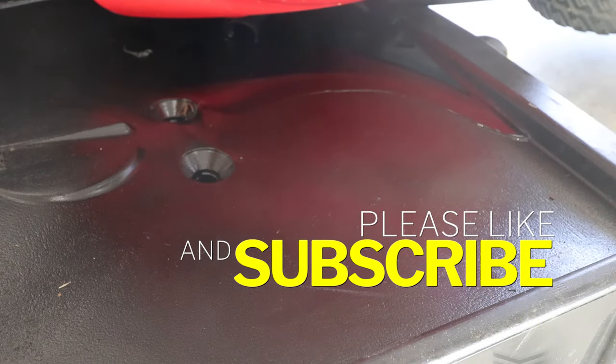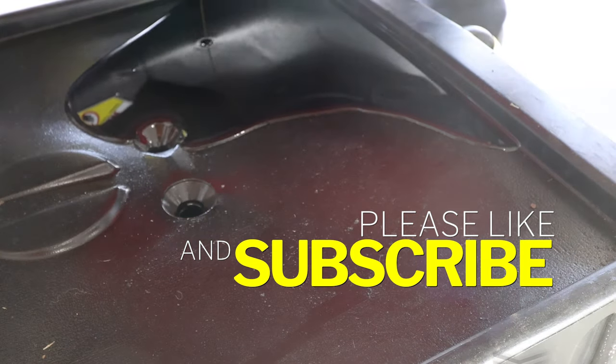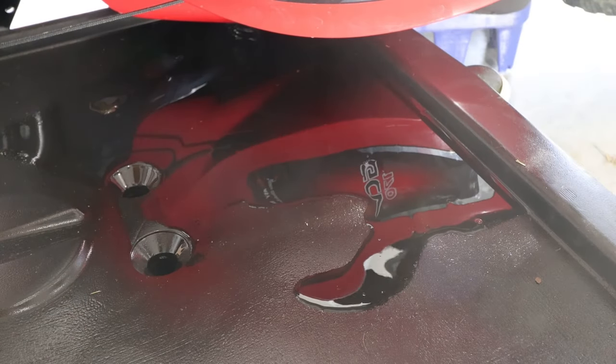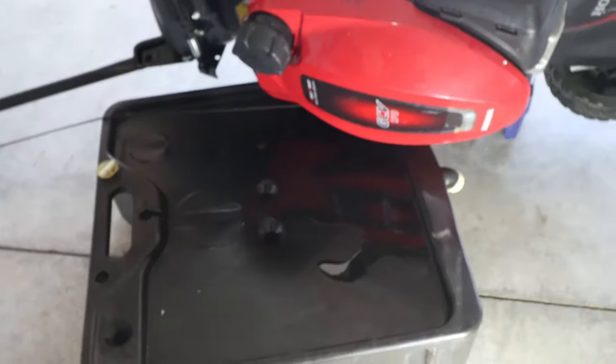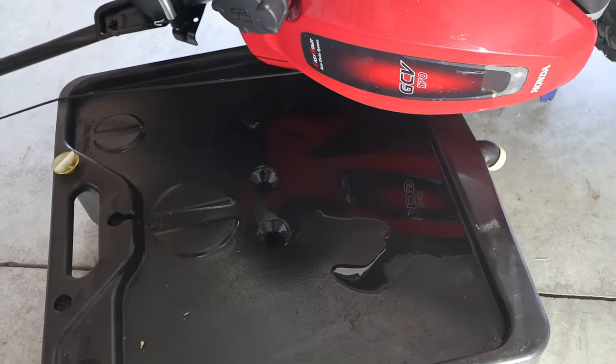I need to lift this thing up some. Alright guys, it seems to have all drained out, so I'm going to go ahead and leave it like this.